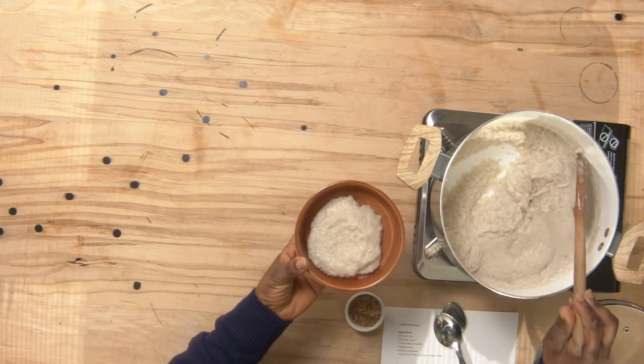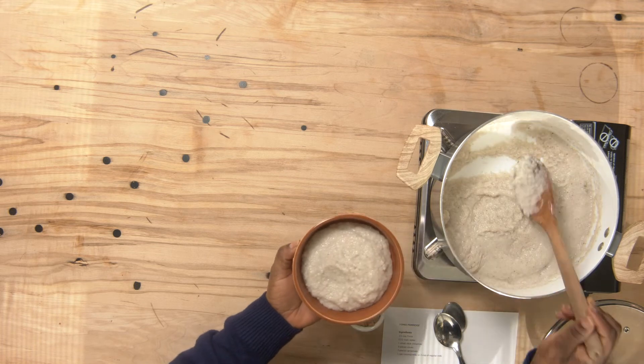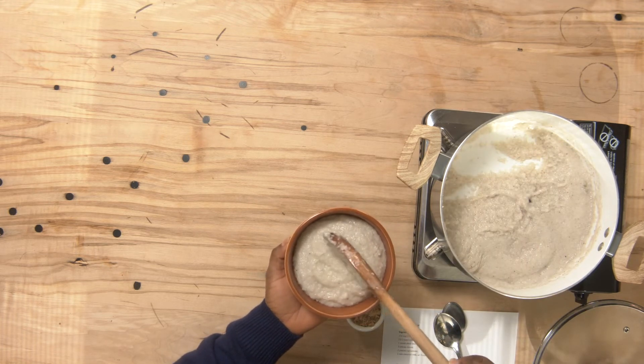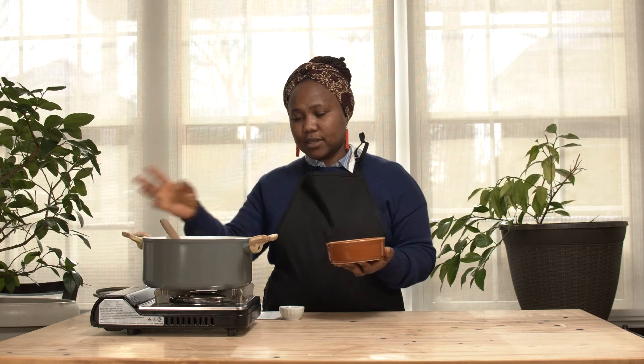Always keep in mind that you had the clove and the cardamom inside, so pay attention to take them out so that you don't eat them with the Fonio. Sometimes instead of putting the spices directly into the water, I put them in a piece of cheesecloth. Once the water comes to a boil I take it out — either way works, but sometimes I want all the essence so I just let it cook in with the Fonio.